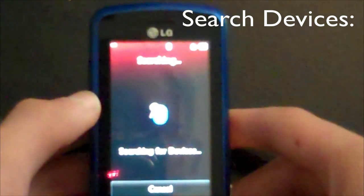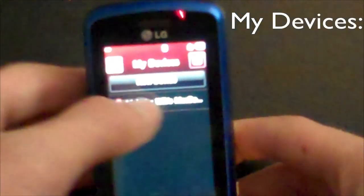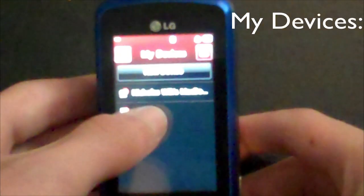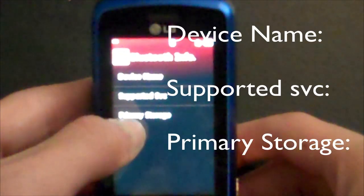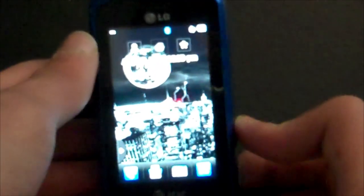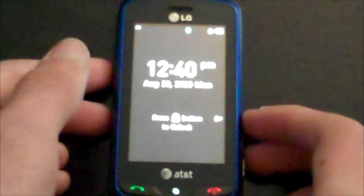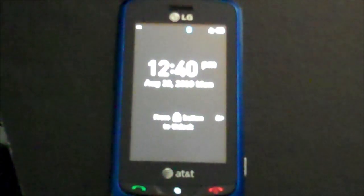The one that says My Visibility — you want to slide that to on to make sure that you are visible. Here it has Search for New Devices, which will search for Bluetooth-enabled devices. And then it has My Devices, which lists the devices you connect to. Right there is my MacBook, and there is a friend of mine's phone. You can also add a new device by clicking New Device. The final option is Bluetooth Info, with your device name, supported SVC, and your primary storage device.